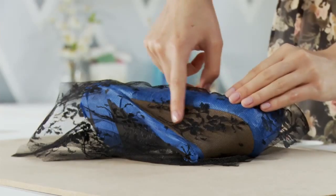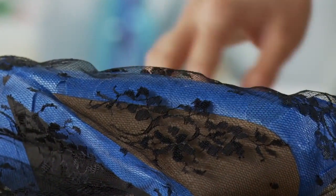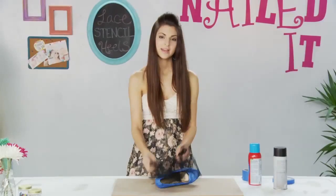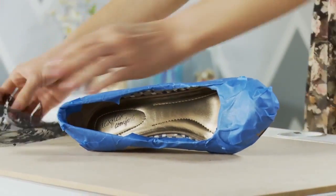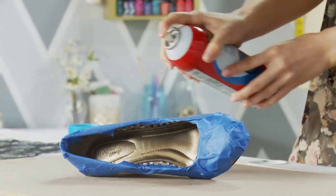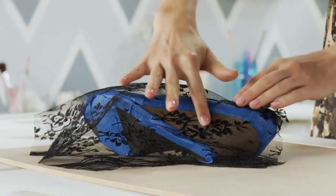Now I laid the lace down on the heel of the shoe. I just wanted to find the prettiest part of the lace, so I chose this bunch of flowers right here. Now that I've found a good spot, I'm going to set the lace aside and spray the adhesive on the heel. Be careful not to spray too much or it'll bubble up. I made sure that when I applied the lace I pressed it down smoothly.